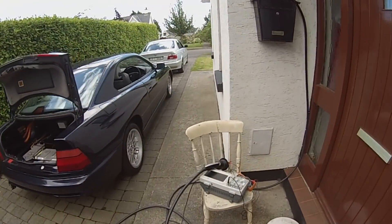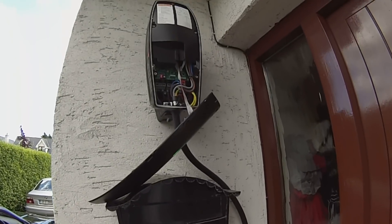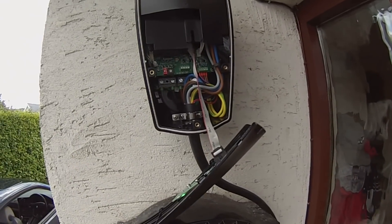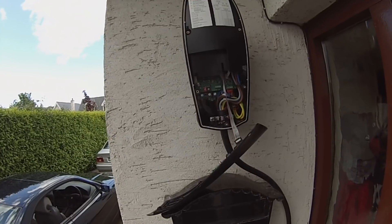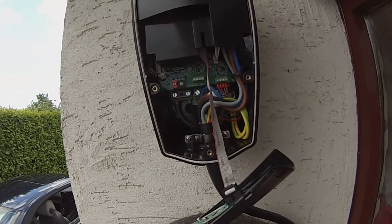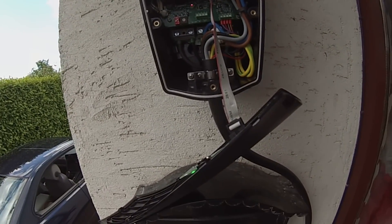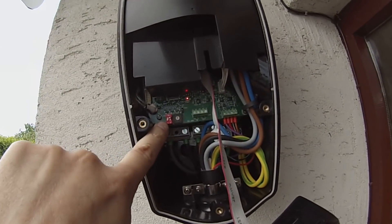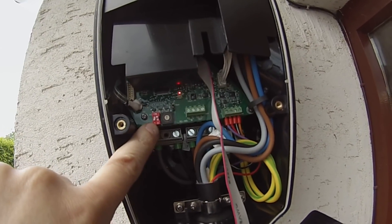So what we really have here is our trusty Tesla destination charger. As you can see, the number two DIP switch is in the ON position.